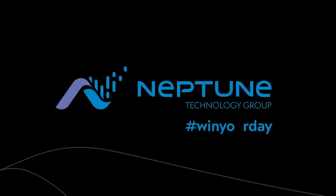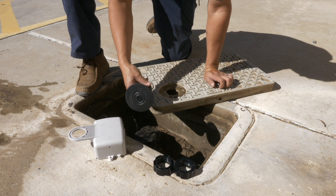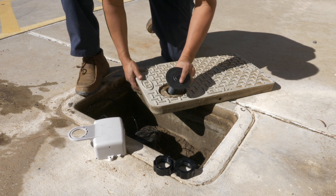In this video we will be installing an R900 cellular endpoint with the internal antenna configuration. We will be using a flange tube to secure the endpoint to the inside of the meter lid.